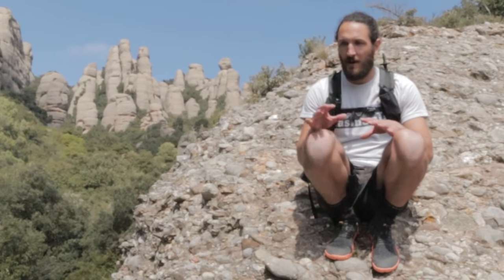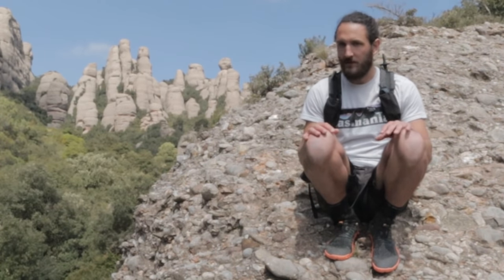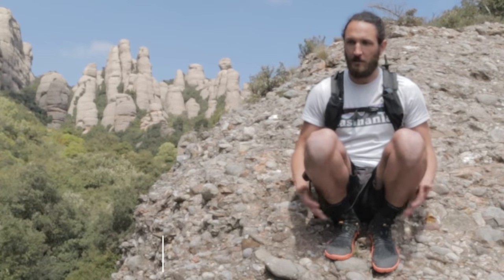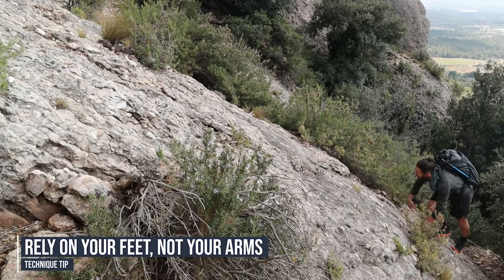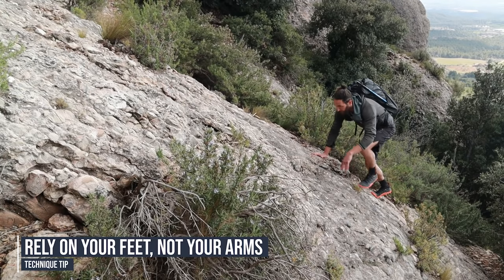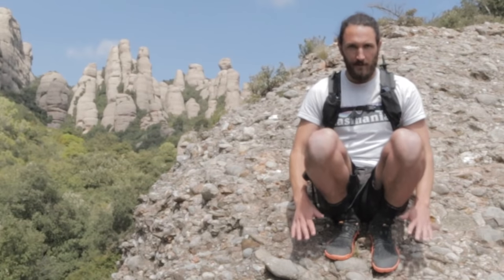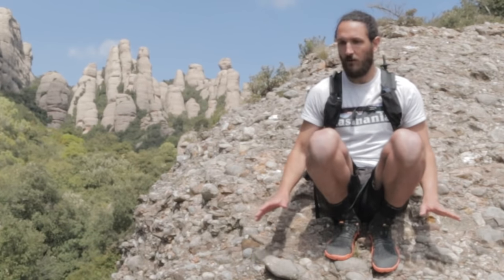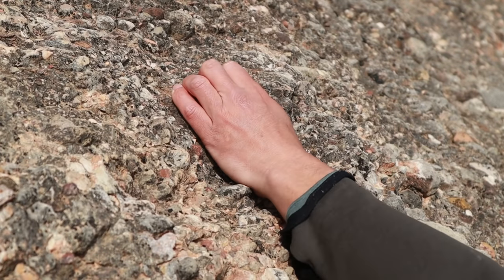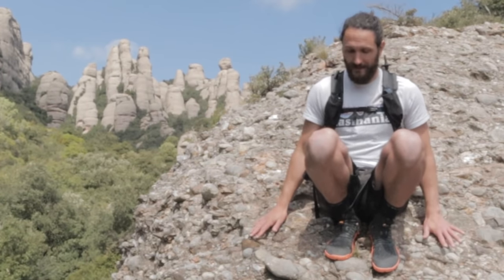A common misconception about scrambling and climbing is that you need a great deal of upper body strength, which really isn't true — it's kind of the opposite. Most of the time you're relying on your legs, and you want your legs to do most of the work. Your upper body will tire very quickly from a lot of pulling. So mainly, when you're looking for holds, spend most of your time looking for good footholds. A good handhold is nice, but for the most part, you want to be focused on what your feet are doing.